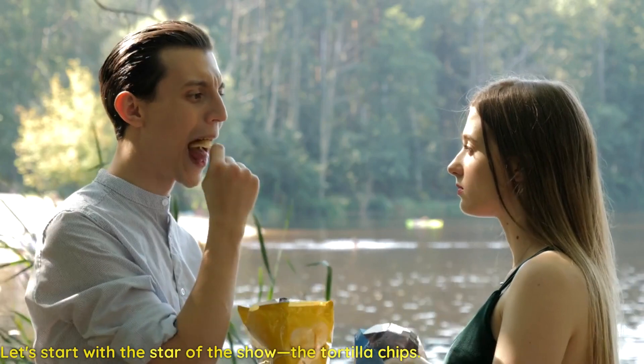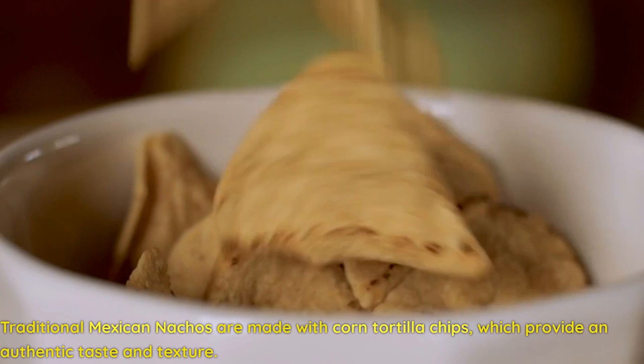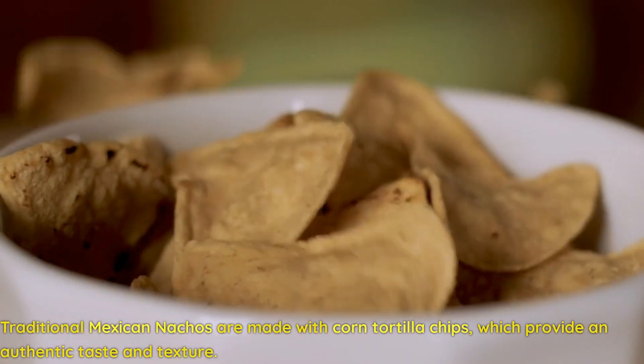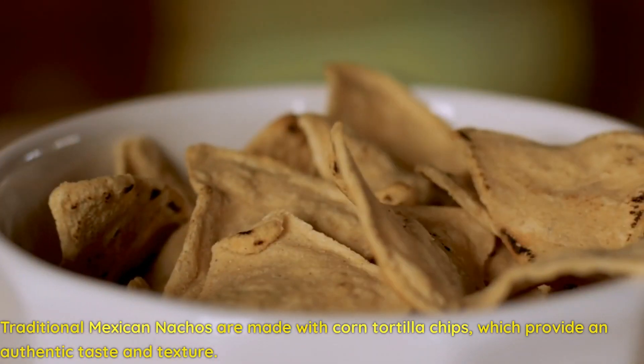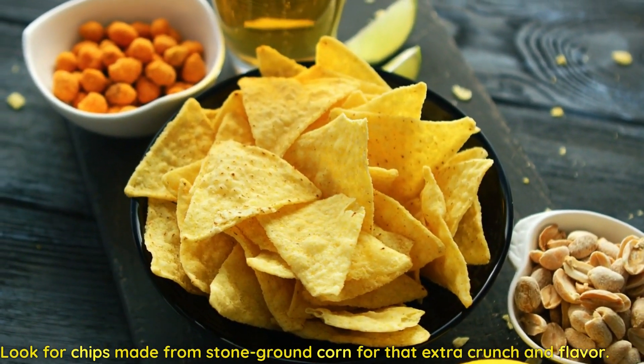Let's start with the star of the show, the tortilla chips. Traditional Mexican nachos are made with corn tortilla chips, which provide an authentic taste and texture. Look for chips made from stone ground corn for that extra crunch and flavor.